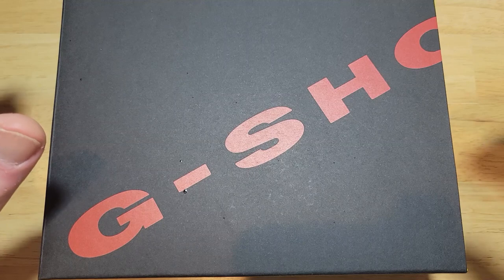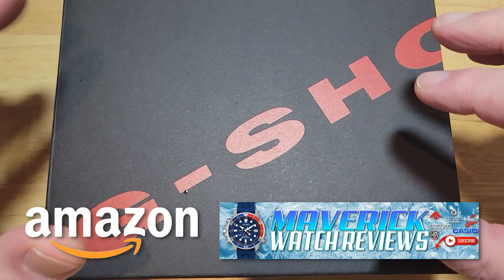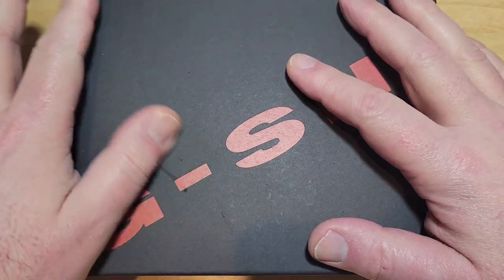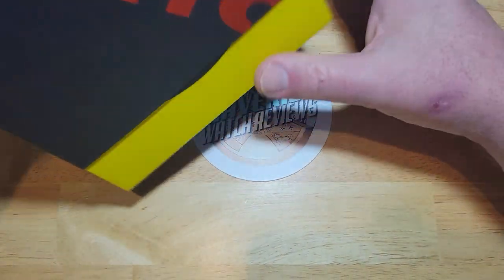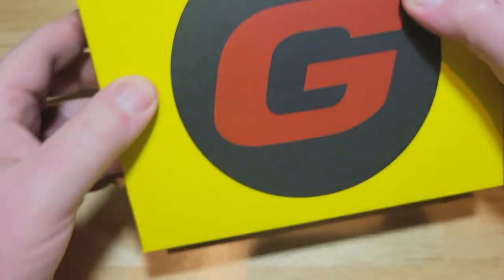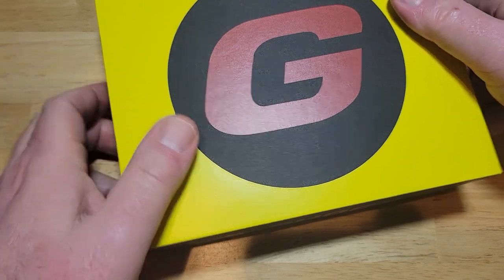Alright guys, let's take a look at this thing, but first check out my Amazon shopping channel. If you like this or any of the other watches I've reviewed on my channel, I do get a very small commission if you buy from my Amazon store, and I definitely appreciate that. So you get a special G-Shock case right here. Let me slide it out from this side. This thing is kind of hard to open, only because the tolerances are so tight. There's some more stuff in this part right here that I'm going to show you in just a second.